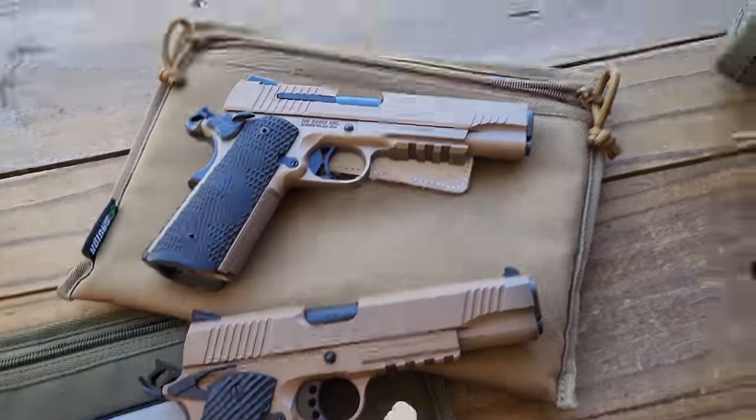Out of about 600 rounds we put through it, we had about 7 failure to feeds, and most of those were after I added all this stuff. So I'm going to put a stronger spring in it — a Wilson Combat 18-pound spring — which should help the slide deal with all this extra weight, because weight does matter, especially on 1911s which can be fickle. If you have an inexpensive gun you want me to look at or review, put it down in the comments and I'll definitely check it out. Thank you guys so much for watching.